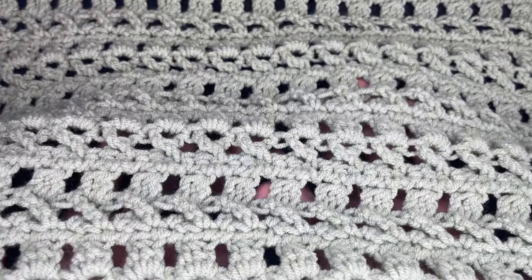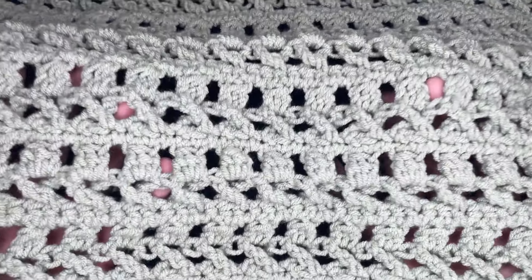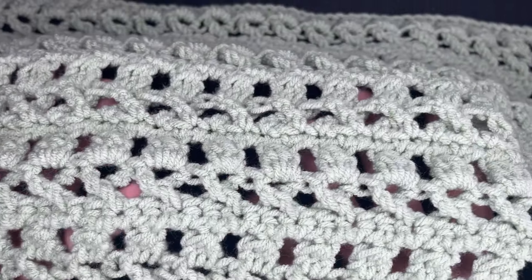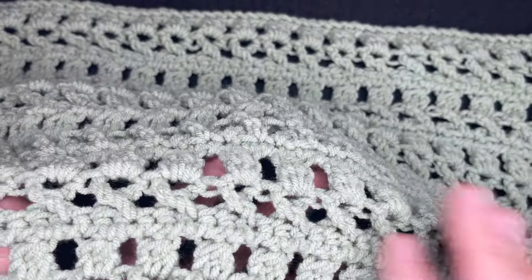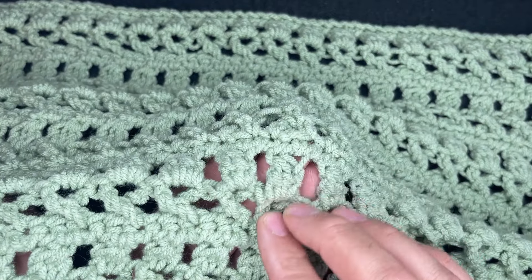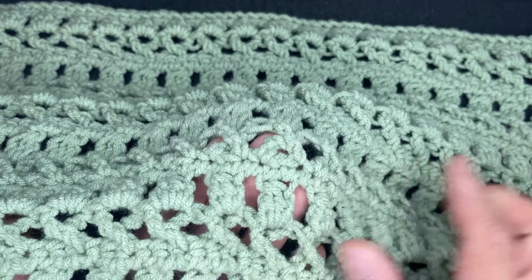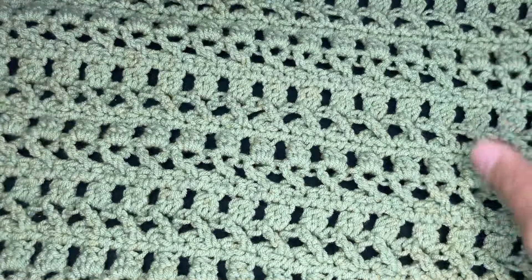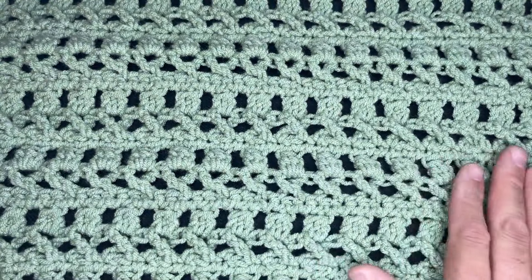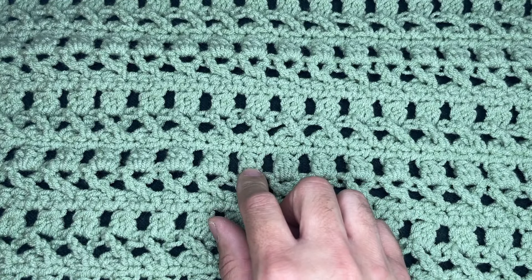This particular stitch is called the Hot Cross Bun Stitch. It is very textured — it's very nice actually. It consists of treble crochets criss-crossing each other with a double crochet cluster and rows of single crochet. It's very, very easy and it works up very quickly because of the trebles and because of the double crochet clusters.